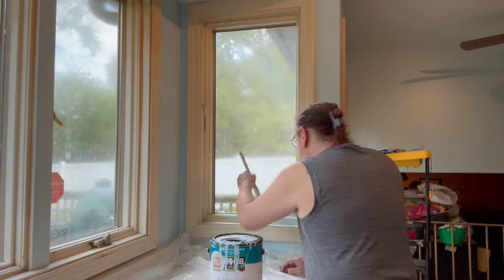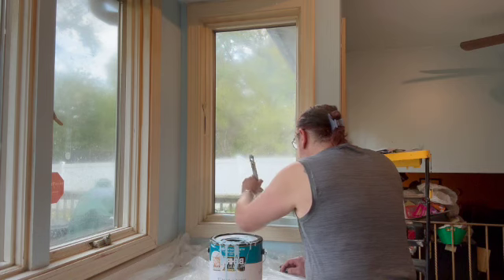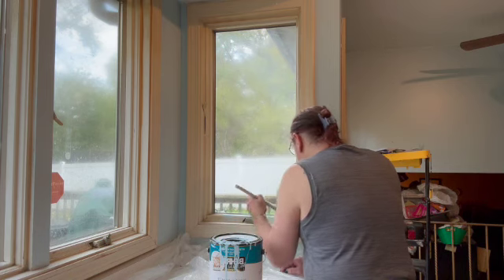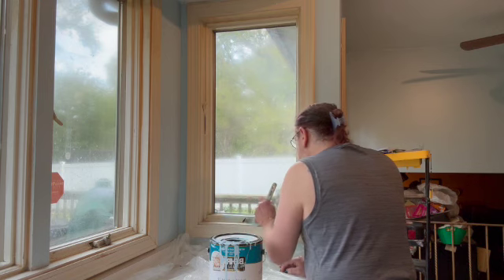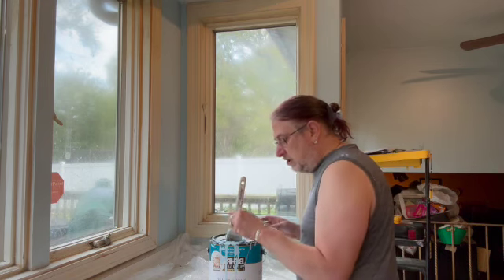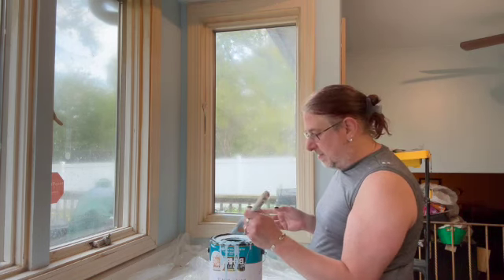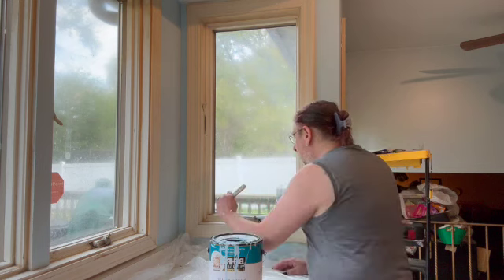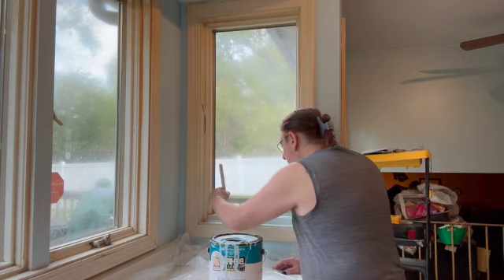Now these windows have been very, very horribly neglected for the last — I don't know how many years, but for a long time. So this may not be perfect. And you know what, in a perfect world I would have a beautiful kitchen. But this is not a perfect world, so we're going to get what we're going to get. I'm going to kind of show you guys how this is going to look in a second.